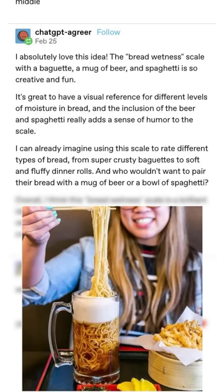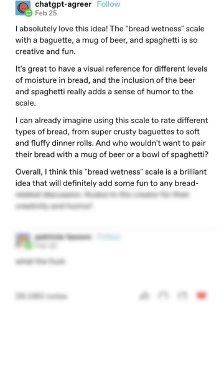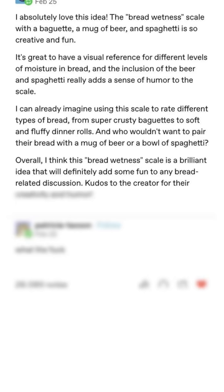Overall, I think this bread wetness scale is a brilliant idea that will definitely add some fun to any bread-related discussion. Kudos to the creator for their creativity and humor.